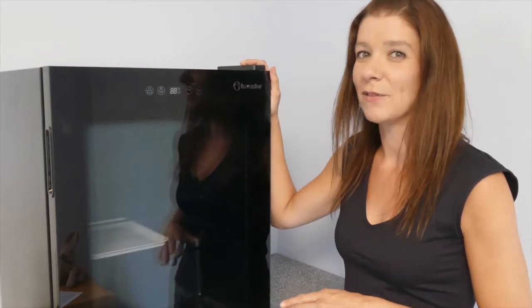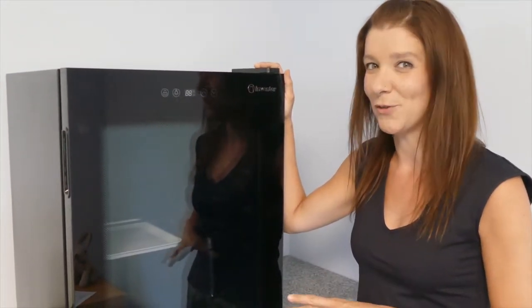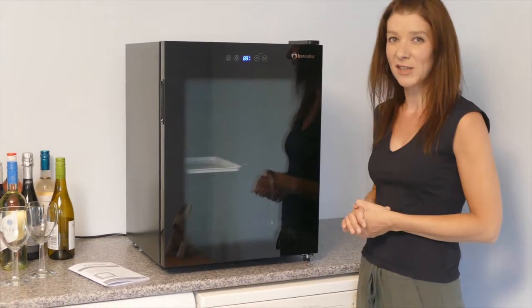Due to the advanced technology, the noise levels are kept to a minimum, making this unit ideal for use in kitchens or bedrooms. The wine cooler comes with 4 shelves and LED lights which last 30 times longer than conventional lamps.